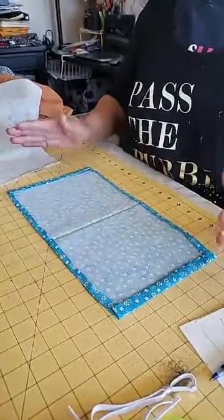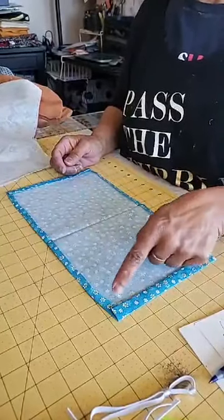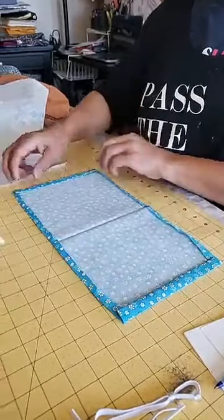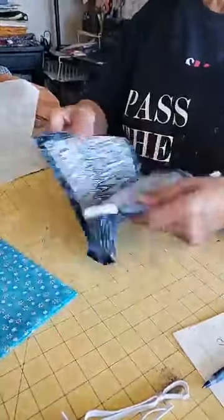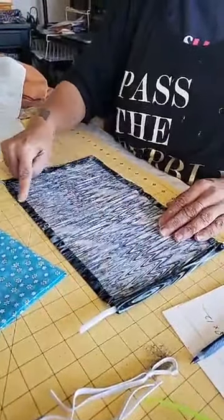This is what it should look like. Now what you're going to do is go to the sewing machine and stitch all along this line and all along this line. Once you're done with that you can take your pipe cleaner. We've got it stitched here and stitched here.